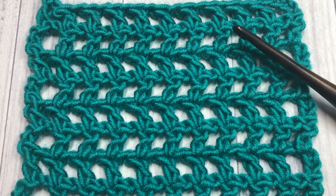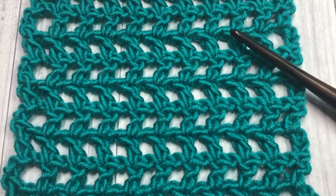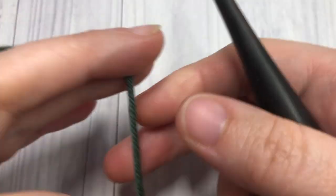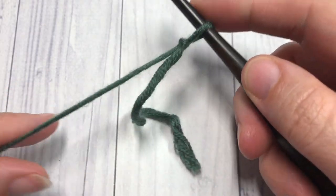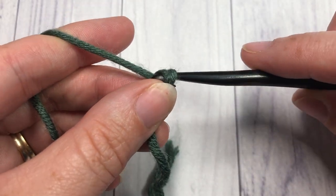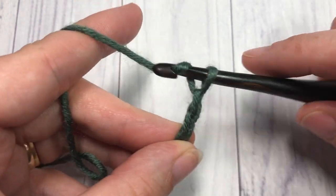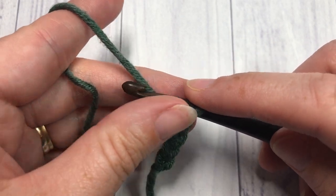Thank you so much for joining me. Let's grab our hooks and yarn and we'll learn how to crochet this double crochet mesh stitch. Our stitch today is worked in rows, so you're going to start by working a slipknot and then a foundation chain. For your foundation chain you're going to need an odd number of stitches plus three — so today I'm going to chain a total of 20 stitches.